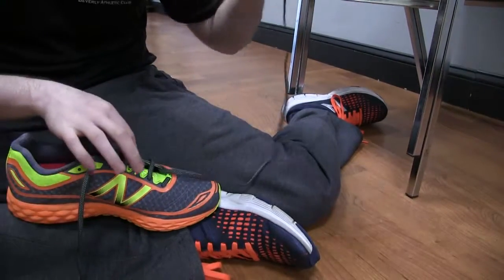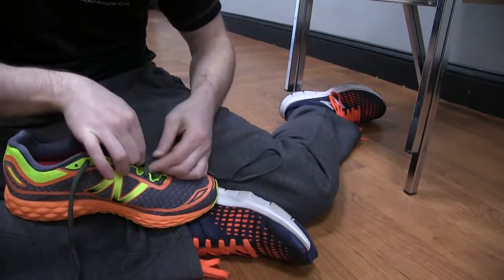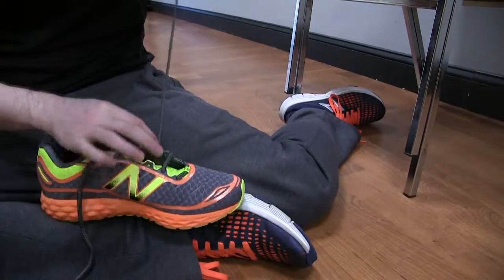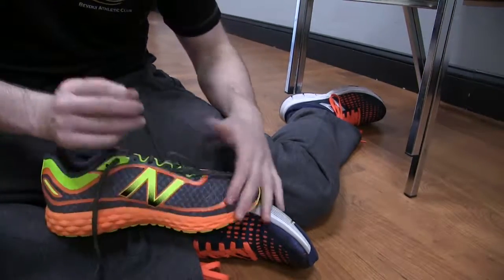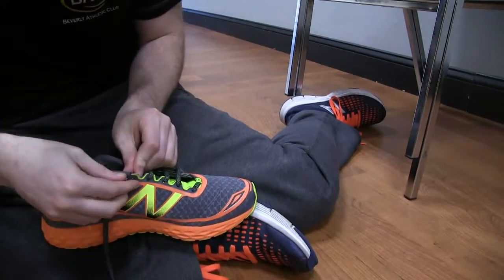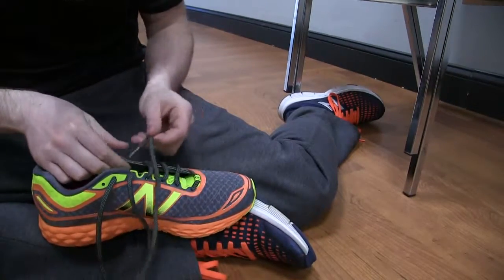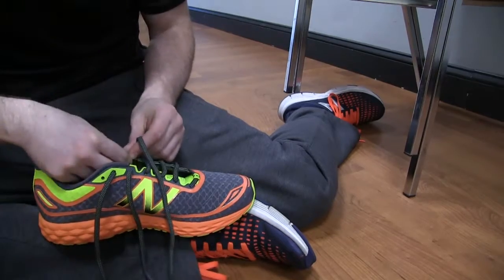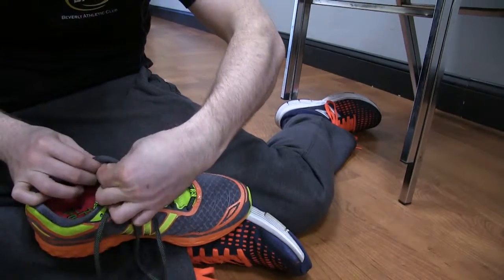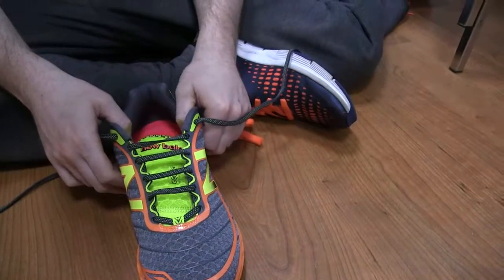That one's all set and ready to go. We're going to come underneath, then come under to hide the shoelace, then over. Come under again to hide the shoelace, then over. Then come right through into that last one. That is the parallel lacing technique.